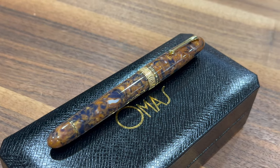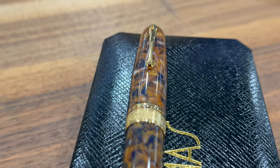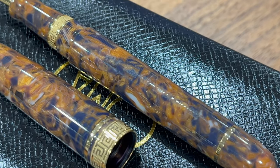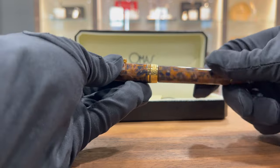Beautiful clip, beautiful ring engraving — quite deep — Omas Italy. The limitation is here on the barrel. There is 'Omas Ojiva' and then the limitation number here.